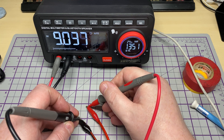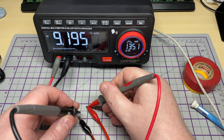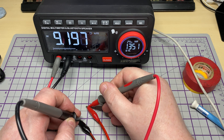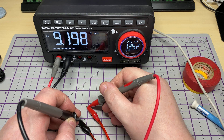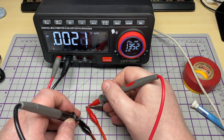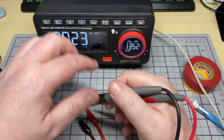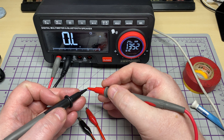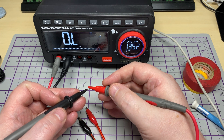We're back on the bench supply again with voltage — DC voltage reading 9.198 volts. It seems to do exactly what you would expect. And lastly, continuity — a nice responsive beeper.